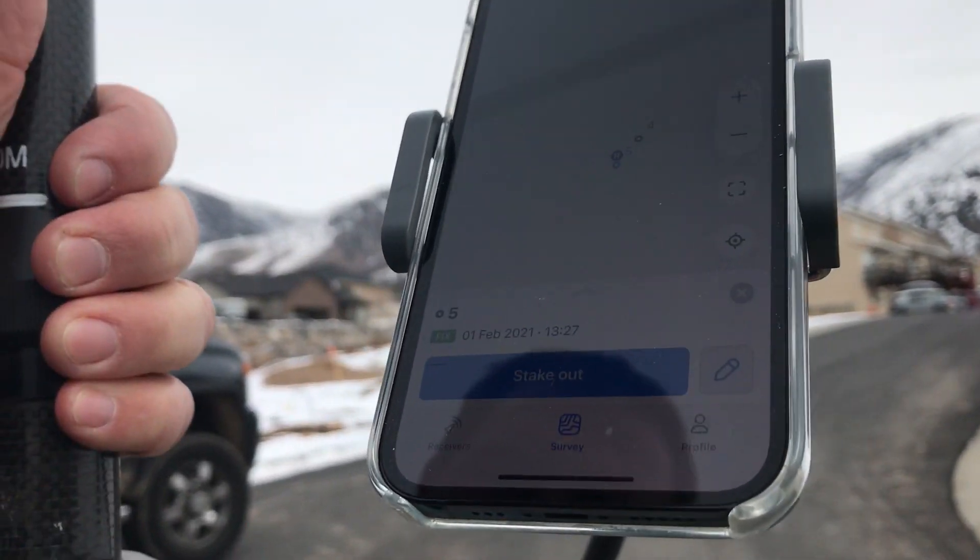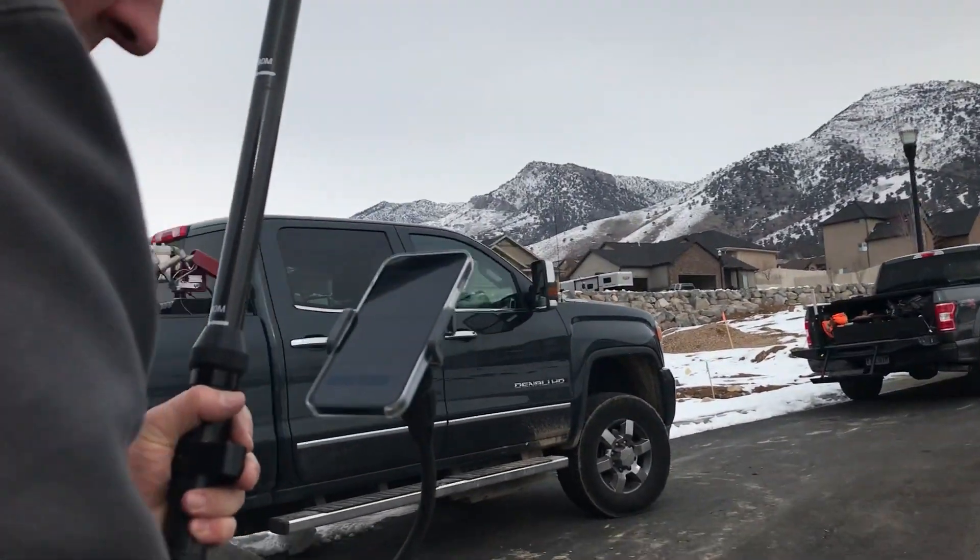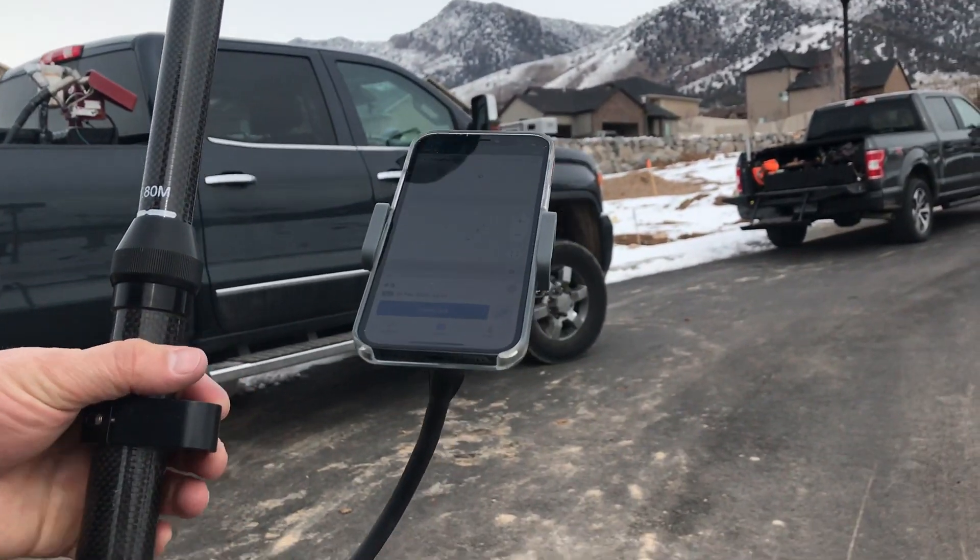The benefit of this system is that you can go and shoot things and stake them back out. That's the Reach RS2 system using my iPhone.